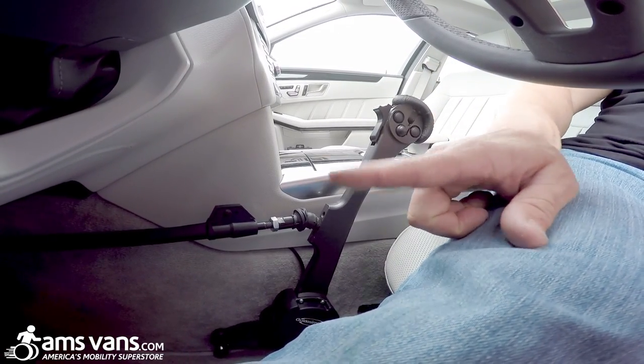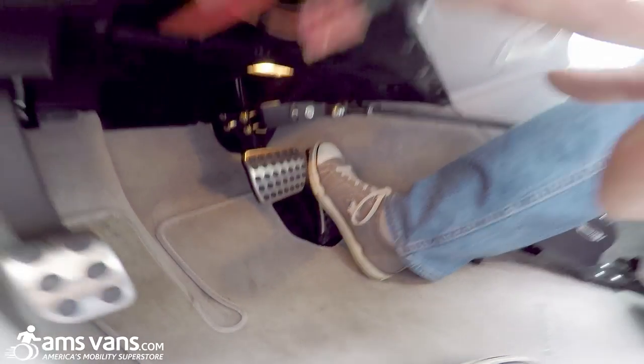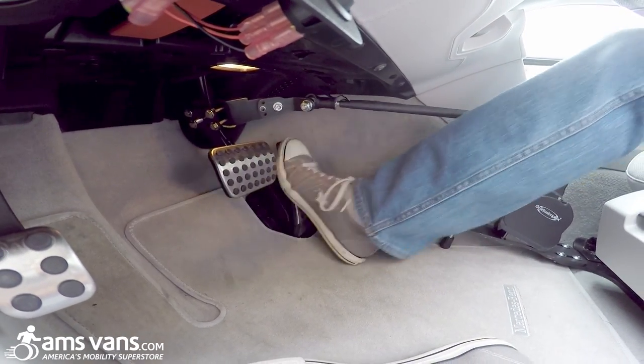You still can have an able-bodied driver drive down here. It does lock out the gas until you actually turn it off — let it turn the switch off. Now it's back to OEM gas.